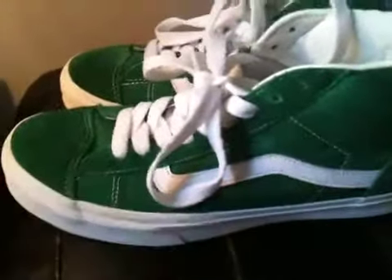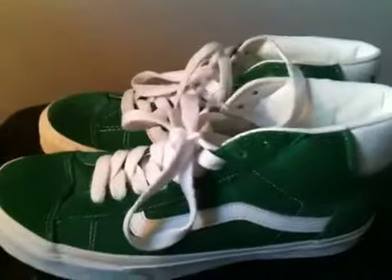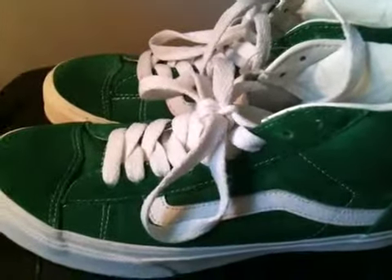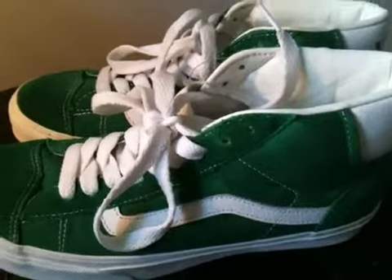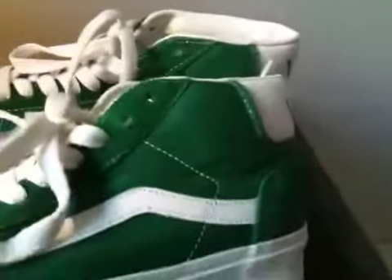They were a really good price — I remember seeing them a long time ago and they were too expensive. Vans in general where I come from are too expensive. So yeah, the whole shoe is green and white.